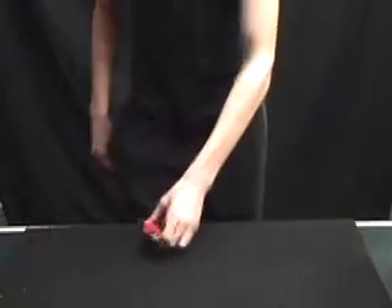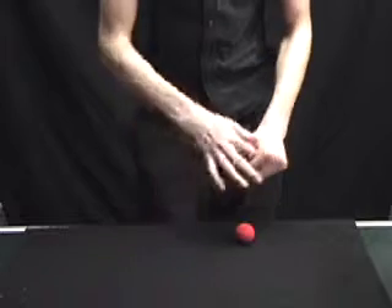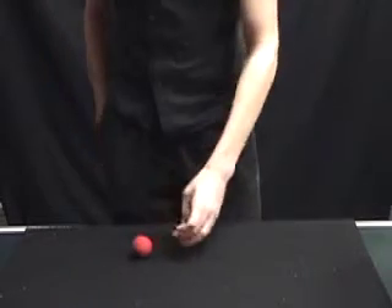Two? Well, I'll start over. This time I'll do it a little bit slower. One into the hand, two into the hand, one into the pocket. Two? No, there's still three.